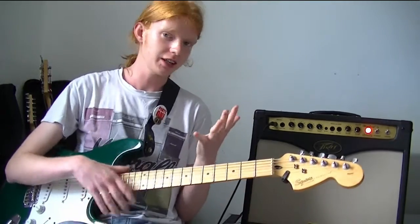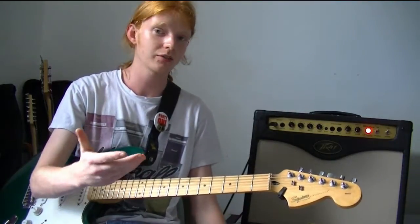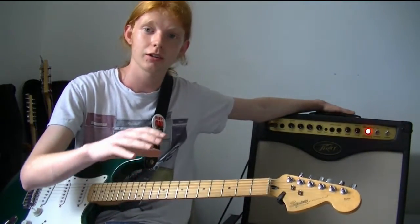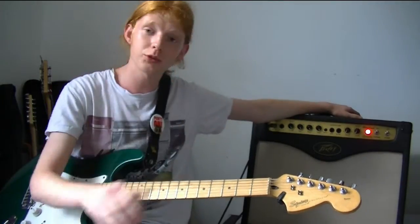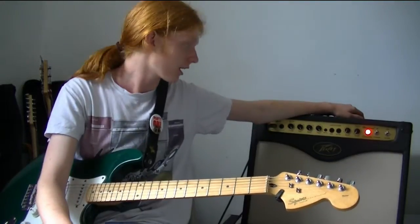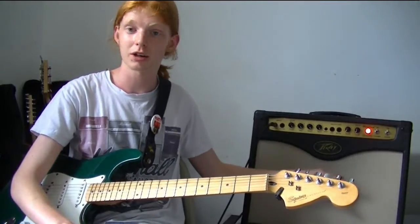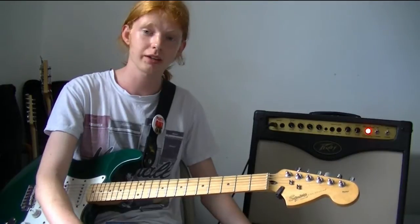There are three key features to this amp that Peavey wanted to put across. The first is a great feature called a recording output, which is a direct line from an XLR lead going straight to your recording device or PA system. It's actually what I'm using right now to get the sound for this video, as it just works great and it's simple to use. It emulates having a strategically placed microphone in front of your speaker without all the hassle.